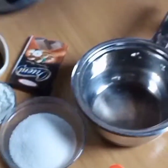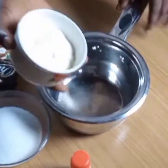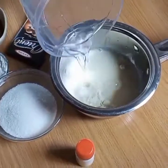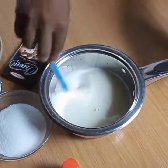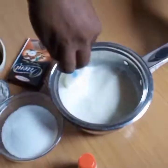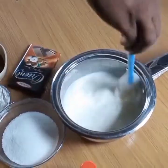To begin, I'm going to open my pot and pour in my milk, and I will reconstitute the powdered milk with half a liter of water, otherwise called 500 ml. Now mix with your spatula to dissolve the lumps.